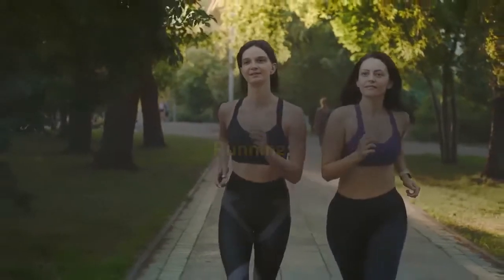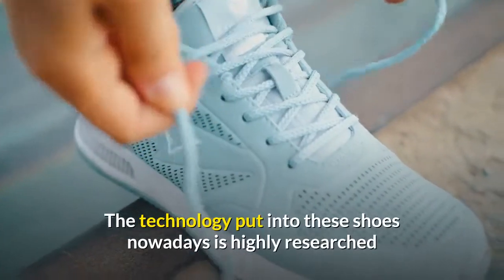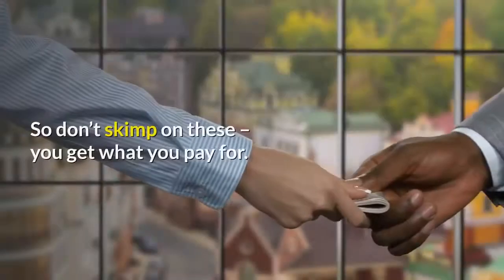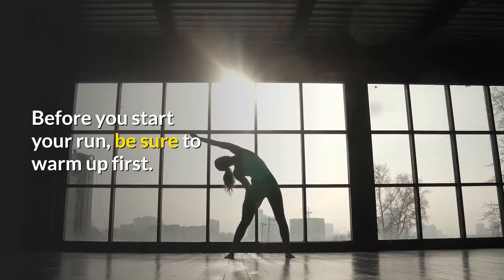Running. Make sure you have a good pair of running shoes. The technology put into these shoes nowadays is highly researched and designed to reduce shock to the feet, ankles, legs, and back. So don't skimp on these — you get what you pay for. Before you start your run, be sure to warm up first.